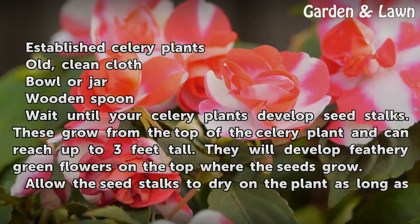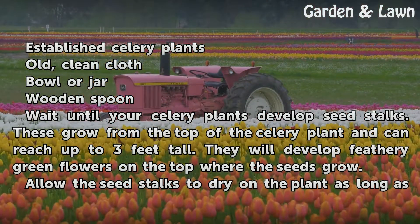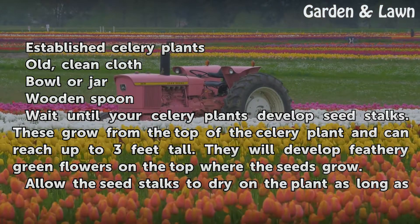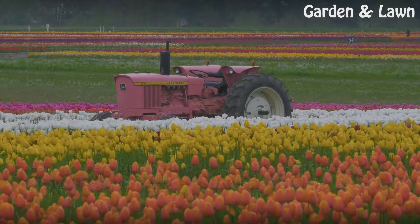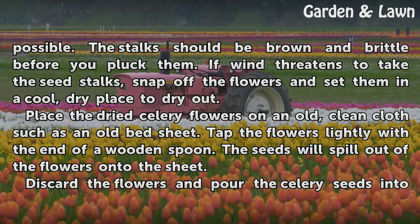Wait until your celery plants develop seed stalks. These grow from the top of the celery plant and can reach up to 3 feet tall. They will develop feathery green flowers on the top where the seeds grow. Allow the seed stalks to dry on the plant as long as possible. The stalks should be brown and brittle before you pluck them.